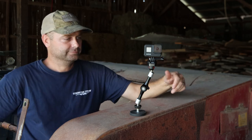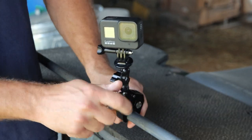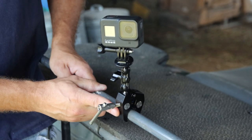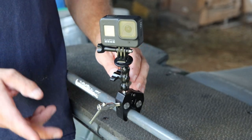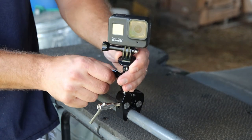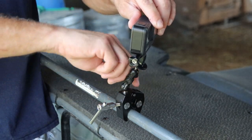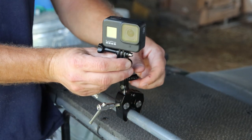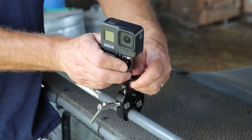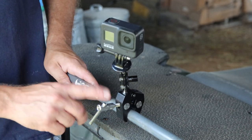The next GoPro mount is the super clamp or crab clamp. This allows you to clamp onto anything an inch and a half or smaller — a two-by-four or anything smaller than that. It has a ball joint in the middle where you can move the camera around, get the shot you want, and tighten it back down. This lets you clamp the camera to a lot of smaller objects and get some unique shots — very handy when the magnetic clamp doesn't work.